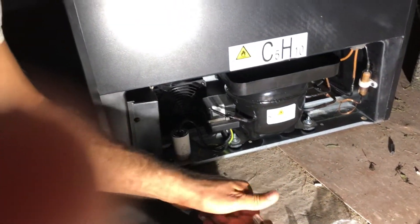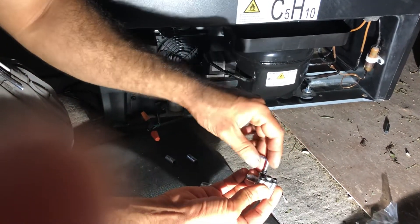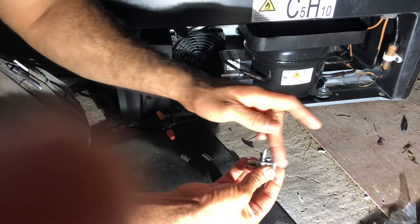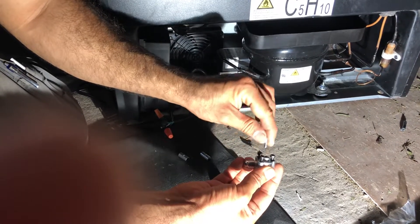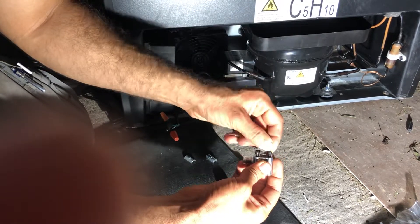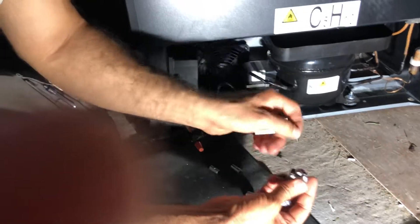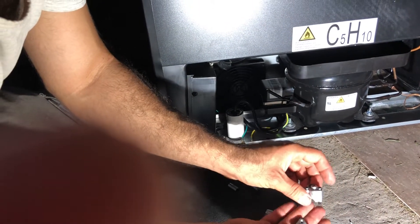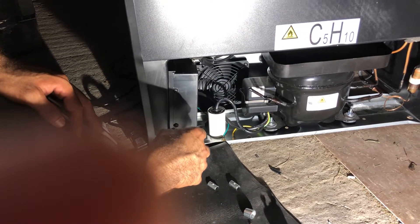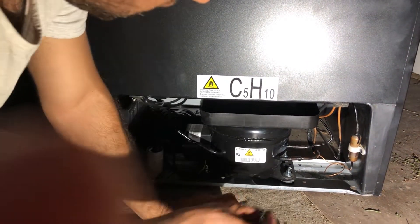So I'm going to open this. The first thing I did was I went to the internet and wrote down: can you use a piercing valve on R600A? And there was no answer for it. Because this R600A unit is brand new on the market, fewer guys are working on these units. If they have a sealed system problem, manufacturers are usually writing them off instead of fixing them, because there are less guys who work on R600.